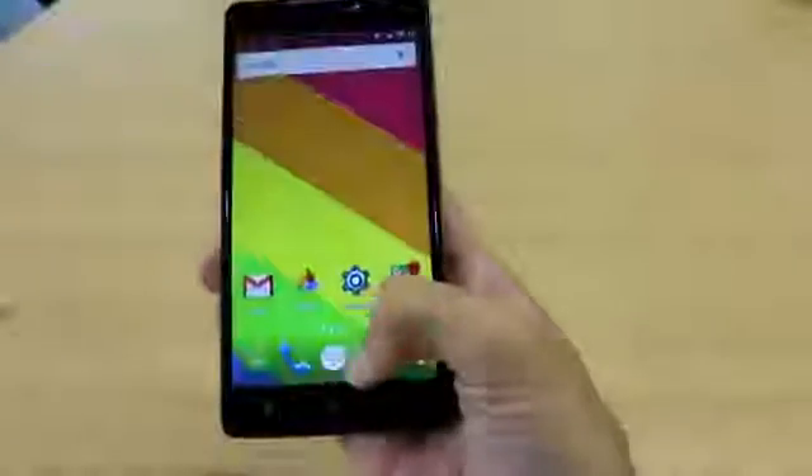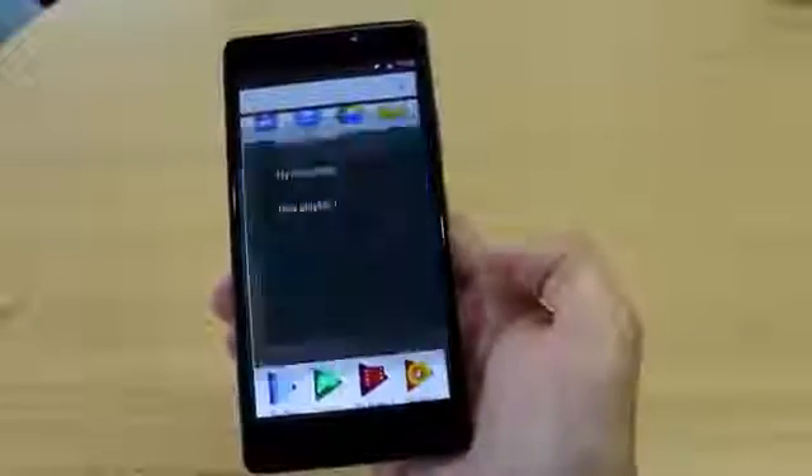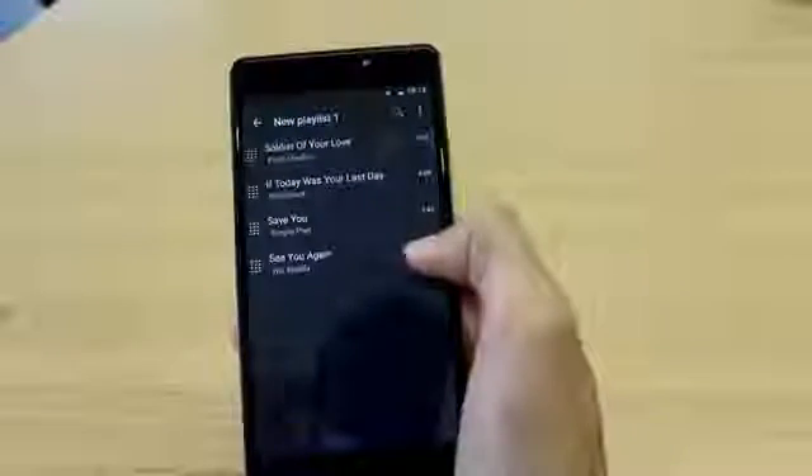Now go to the Home Screen, App Drawer, find the Music App. We have a playlist here already, so we're just going to click on Playlist.